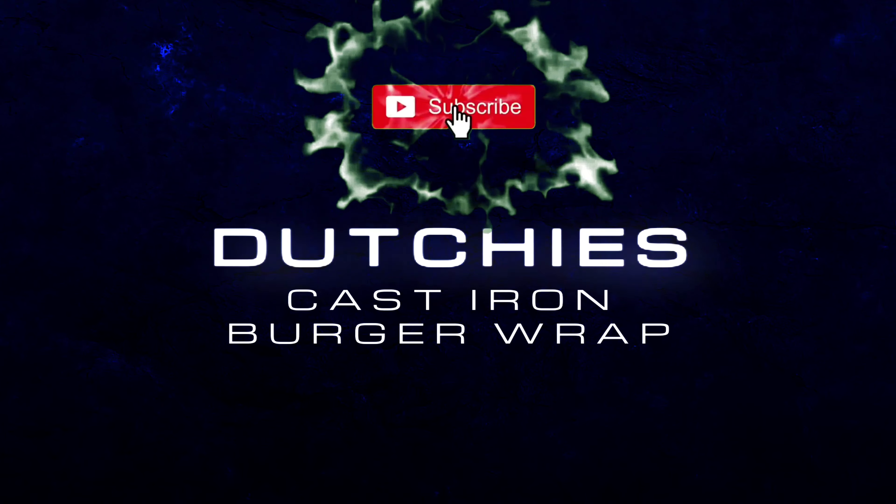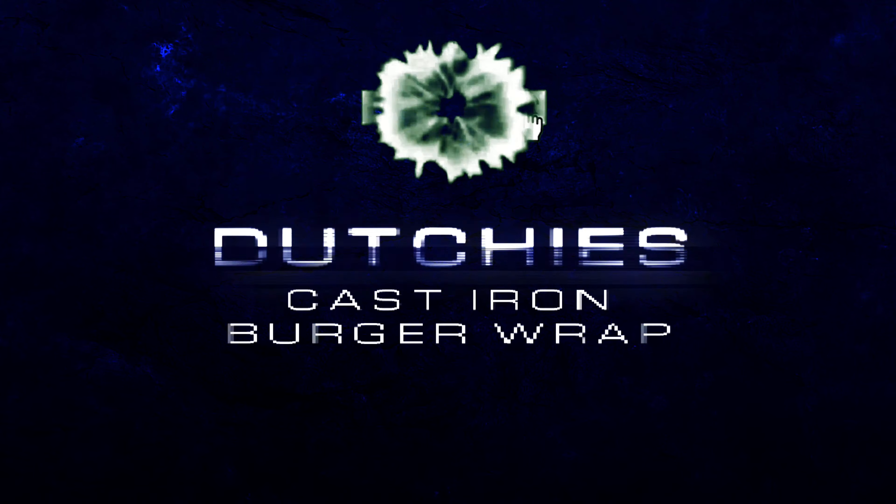Dutch oven cooking, cast iron cooking, live fire cooking — are you just here for the recipes? Don't forget to subscribe.